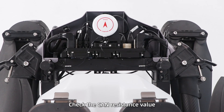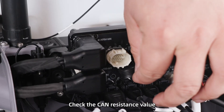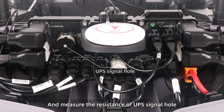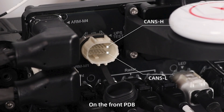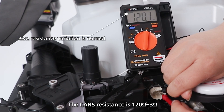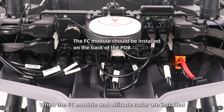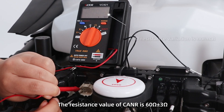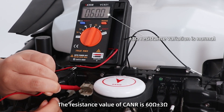Indoor test first. Link the drone. Before power on, check the CAN resistance value. Turn the multimeter to the ohm range and measure the resistance of the UPS signal hole on the front PDB. The CAN resistance is 120 ohms plus or minus 3 ohms. When the FC module and active radar are installed, the resistance value of the CAN is 60 ohms plus or minus 3 ohms.